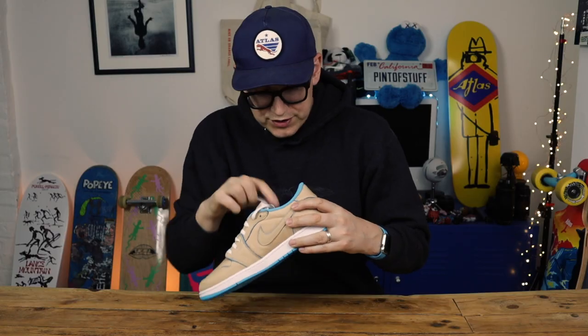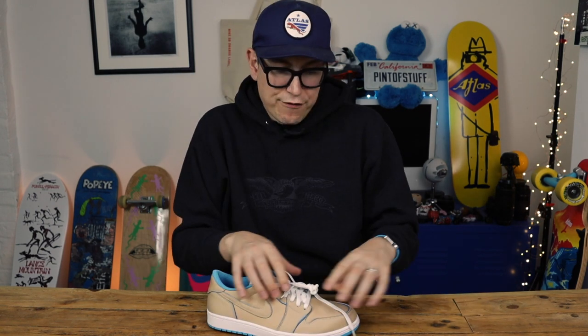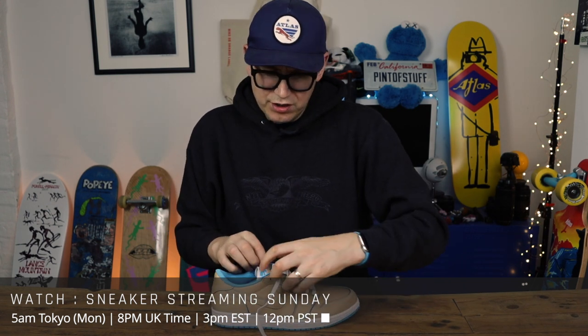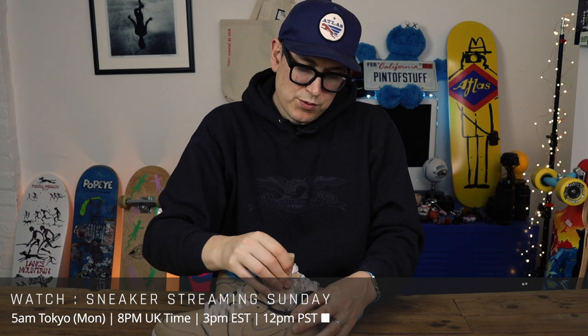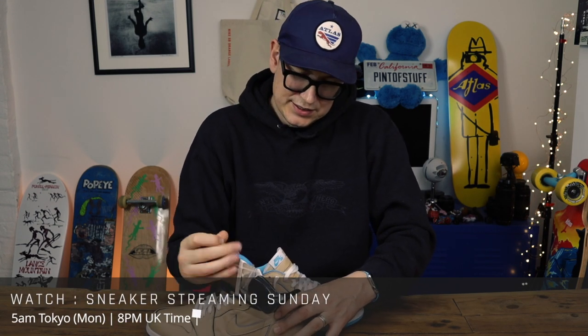I'm going to spin this one around now. First of all, it was a collab with Lance Mountain, with Nike SB and Jordan. These are possibly the most iconic shoe — you're going to go, what, it's just a Jordan 1 low, just a tan Jordan 1 low, just a collab with Lance Mountain, who everyone knows is one of my heroes. Absolute amazing skater.